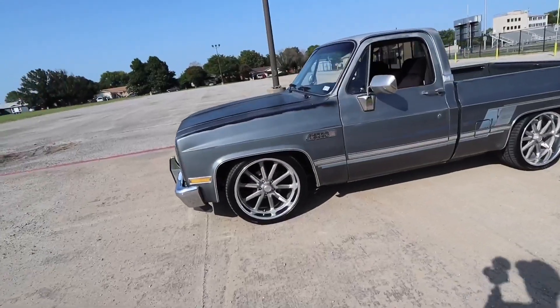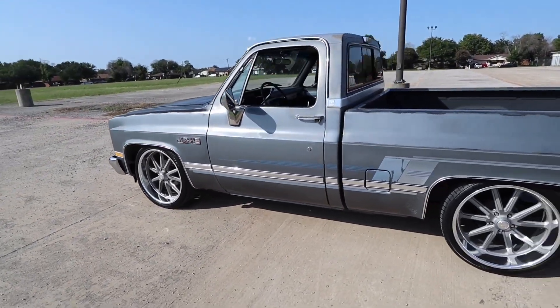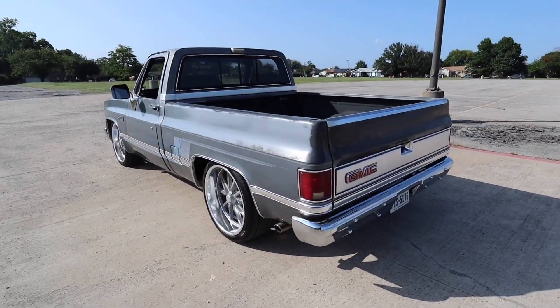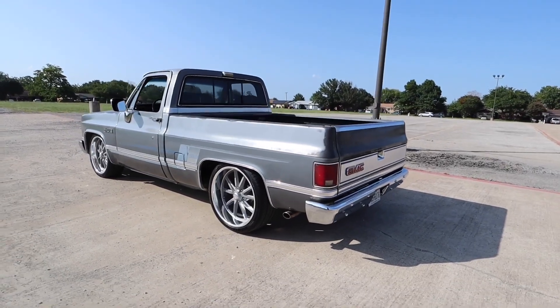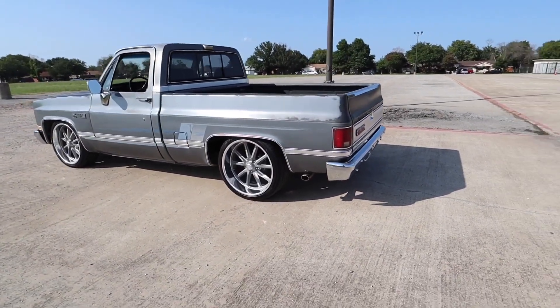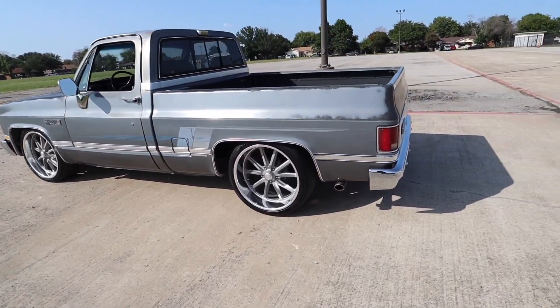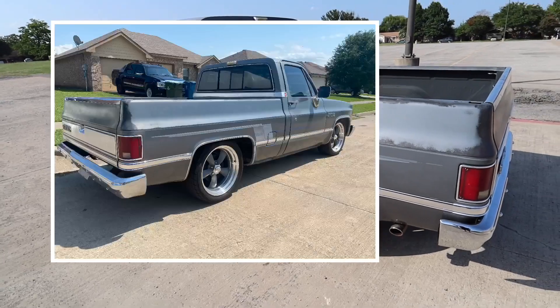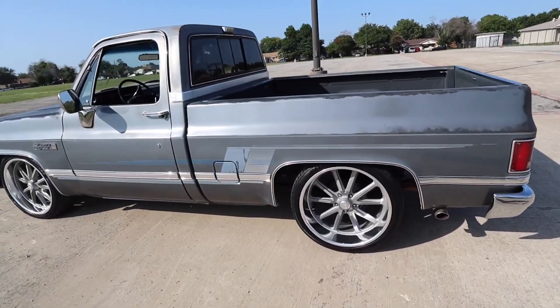Let's get into showing you the new truck. All right, here it is — 1986 GMT Sierra C10. He's had it for probably like two weeks now. If you follow me on Instagram you probably would have seen it by now. It actually didn't come with these wheels — he put these wheels on it. It came with some 20s.